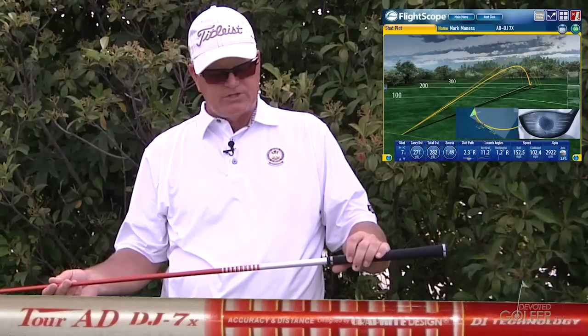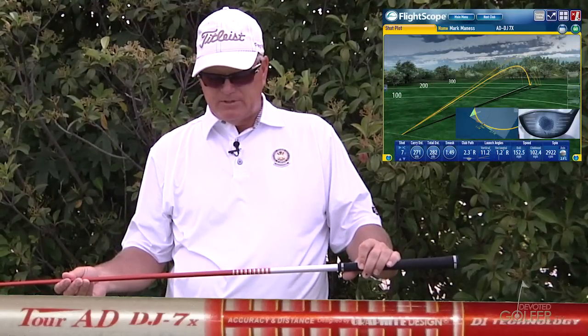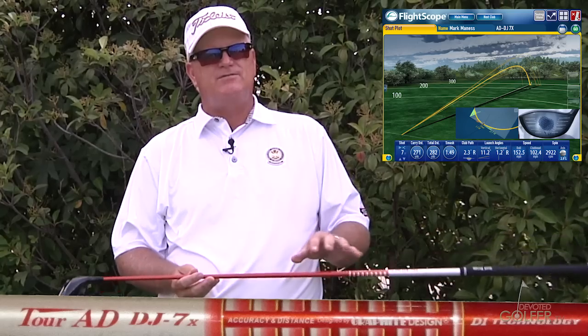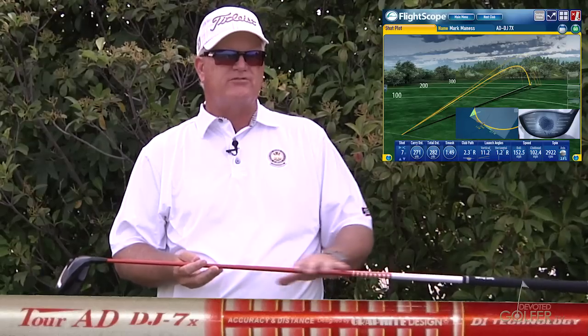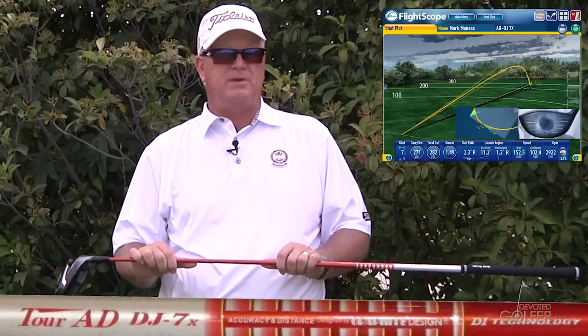The third shaft was the Tour AD DJ7X. The feel is similar to the DI; however, I had a little more difficulty finding the center of the face with this shaft. It didn't feel quite as heavy as the DI — I don't think it's as stiff through the center section. Similar in the tip section to me.